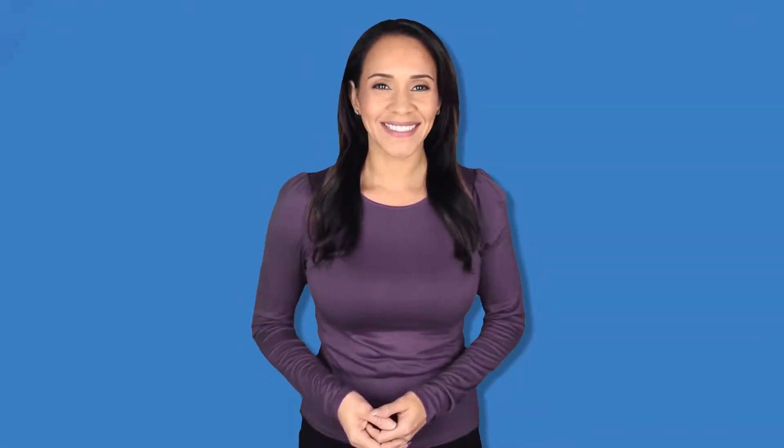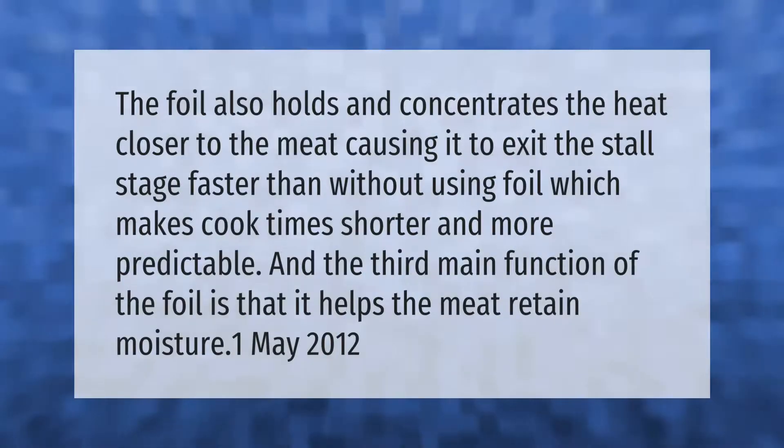The foil also holds and concentrates the heat closer to the meat, causing it to exit the stall stage faster than without using foil, which makes cook times shorter and more predictable. The third main function of the foil is that it helps the meat retain moisture.